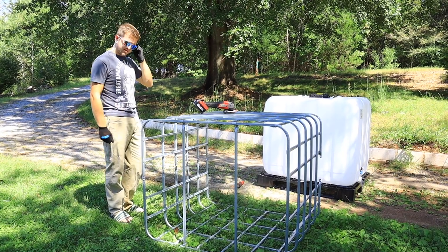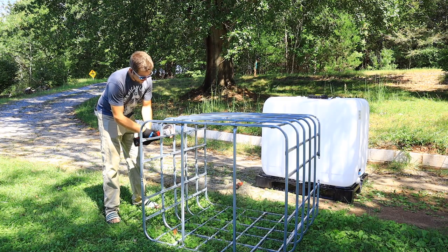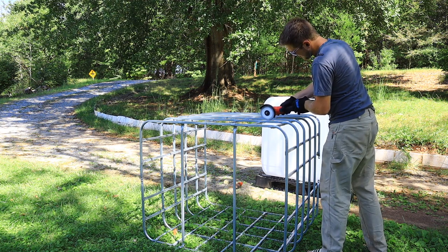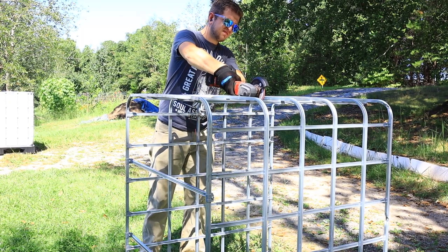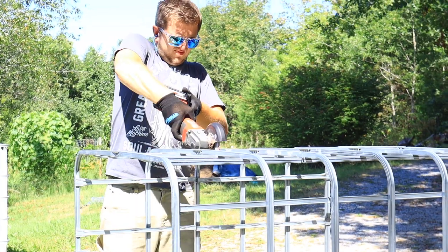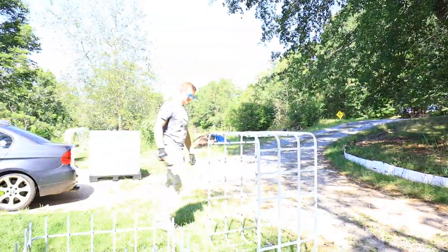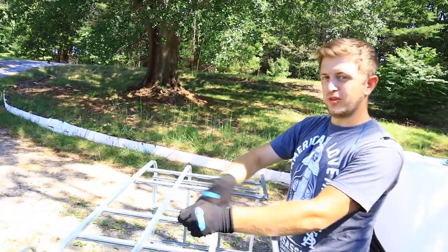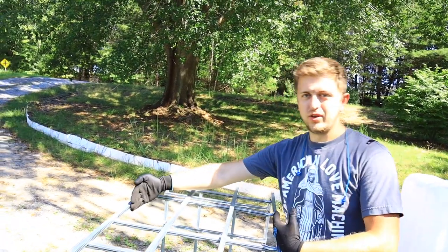Now that we have our safety gear — and our flip-flops — the first thing we're doing with this is cutting the cage in half, and you'll see why later. We're going to be kind of making a stand for it. I think I'm just going to cut these two out, leave where the door is going to go, and leave this one so it stays nice and rigid. There should be plenty of door for a chicken.